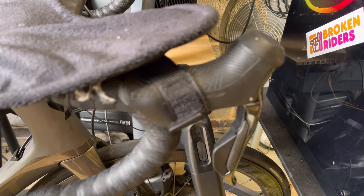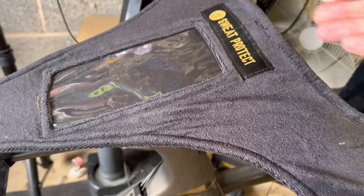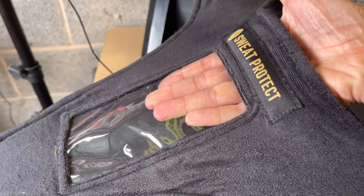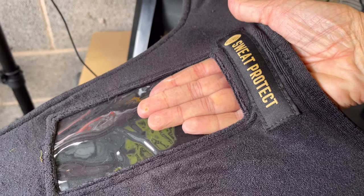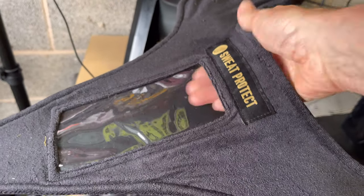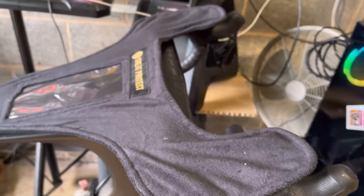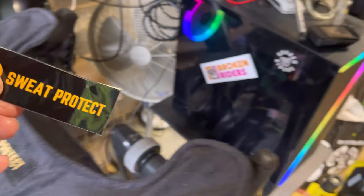There's an extra little feature on this which is lovely — something I can pop my mobile phone into. I've tested this; I've got the largest size iPhone — the Pro Max or whatever it's called — it does fit in fine. I'm recording on it at the moment, but very nice isn't it. In the bag you get a sticker — Sweat Protect — so that'll go on there.